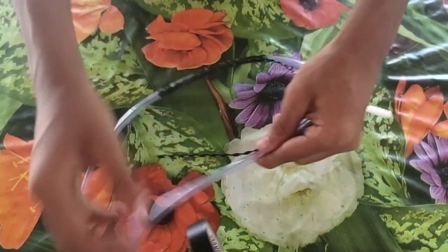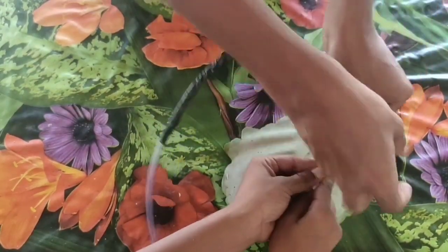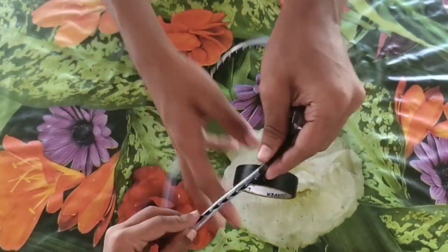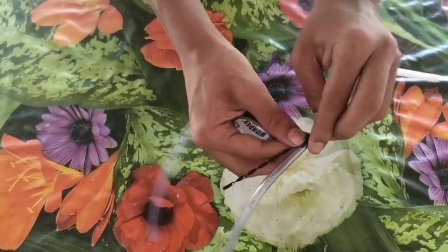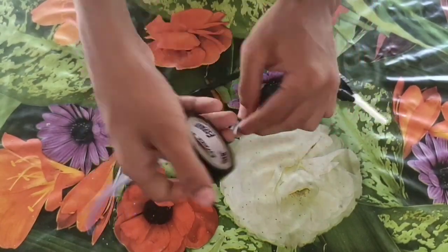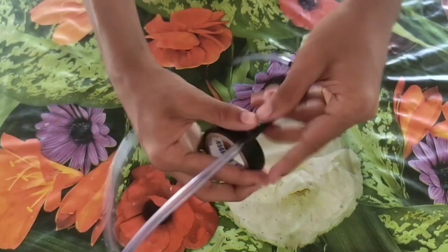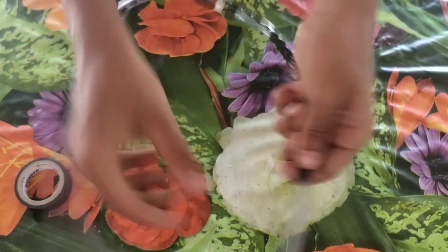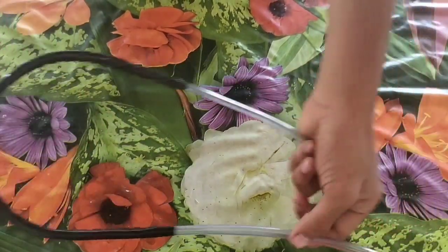You can use a hairband like this. I can do this for a long time.